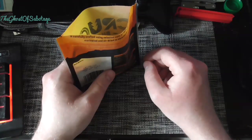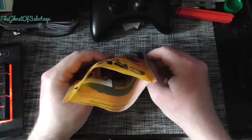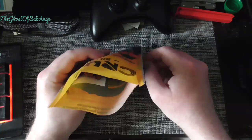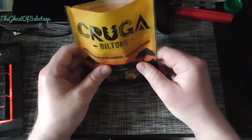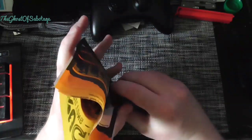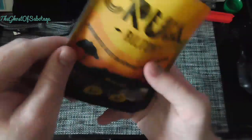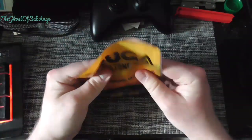And it pretty much tastes like leather, and is as chewy as leather. Ugh, good grief. And there's a pack of do not eat stuff in there as well. Ugh.